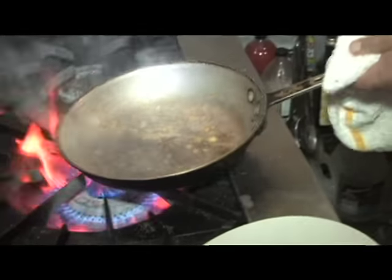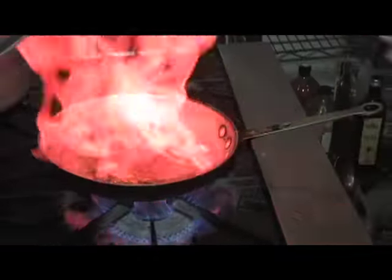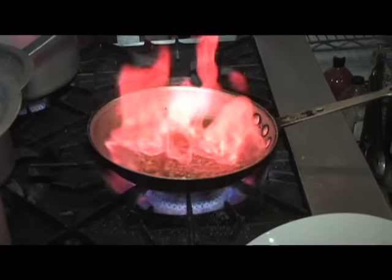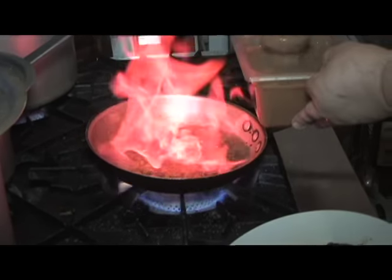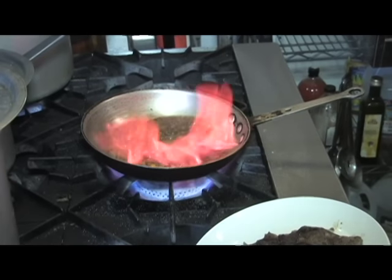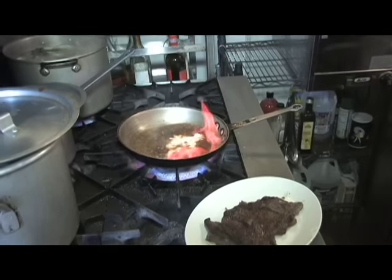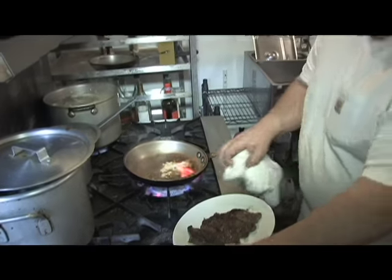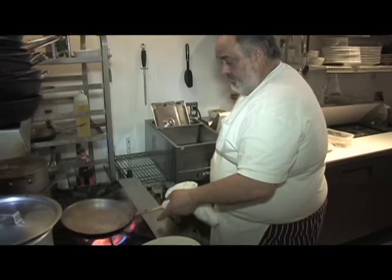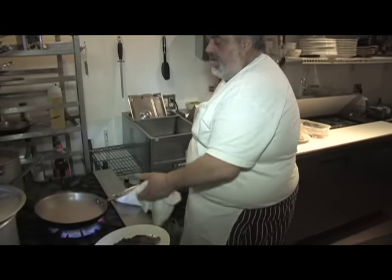Take it off the fire and hit it with a little brandy — a little flash cooking, a little fancy, we'll flame it up a little bit. I've got my veal demi-glace — just the veal stock thickened up — a ladle of that, a touch of cream. That's it, we'll reduce it down until it's nice and thick.